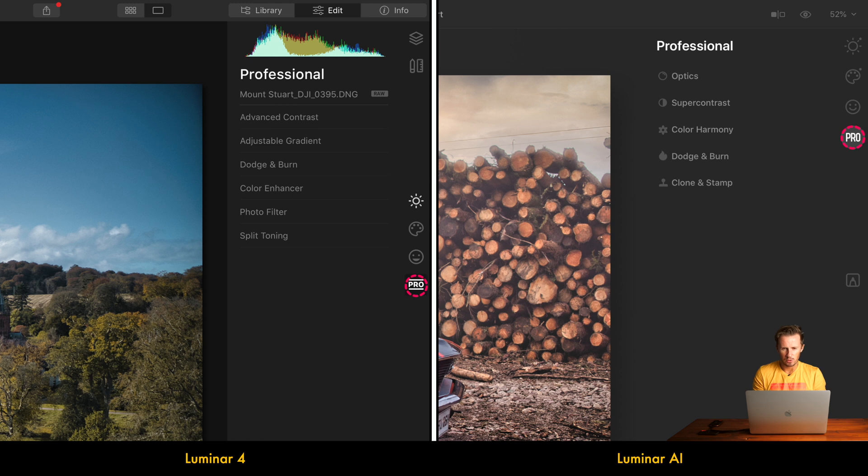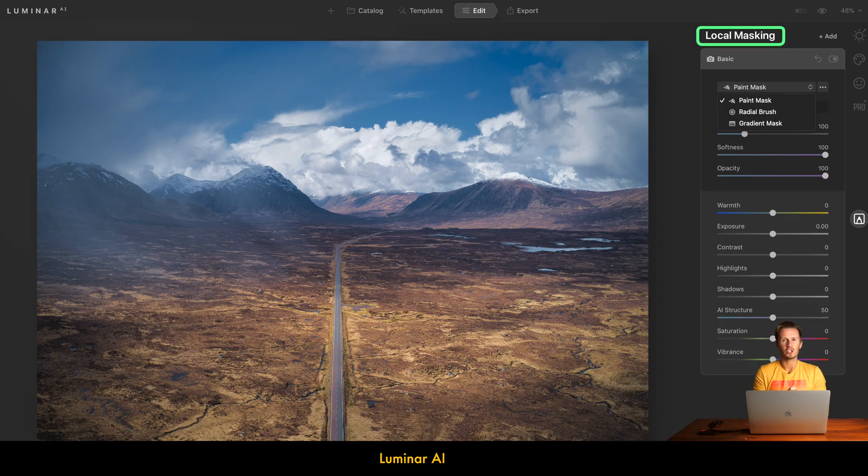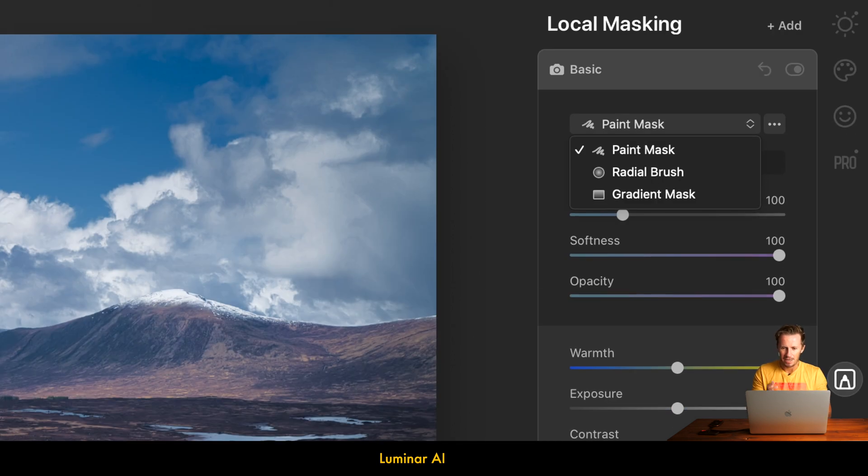In the Pro tabs, both pieces of software are fairly similar. Optical adjustments in Luminar AI were previously available in the Canvas tab of Luminar 4, as was clone and stamp. The local masking adjustments in Luminar AI are a great addition worth paying up for. Previously in Luminar 4 we had to use layers, which could get cumbersome, whereas here we can make temperature, exposure, contrast, highlights, shadows, AI structure, saturation, or vibrance adjustments via a paint mask, radial brush, or gradient mask directly on the image. It's quick, easy, and a good addition.